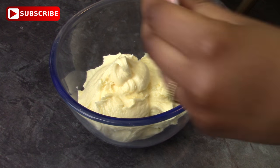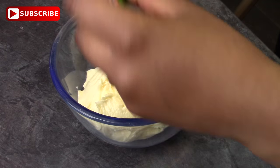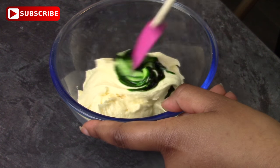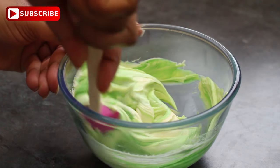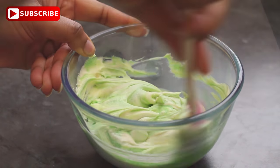For our second lot, all you need to do is colour some of your buttercream green, or any colour that you like, just making sure you get a nice even consistency. Then put it to one side and cover it with cling film or plastic wrap so that it doesn't dry out whilst we're making the hat.